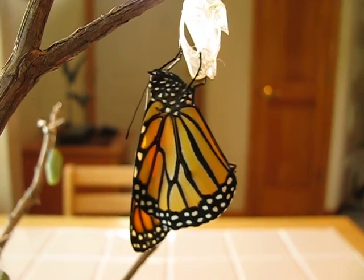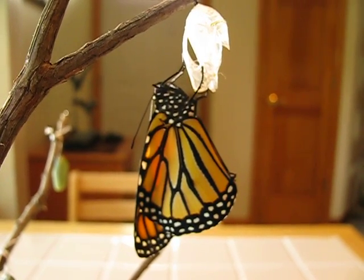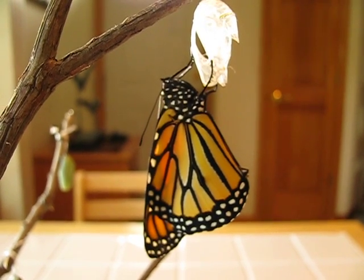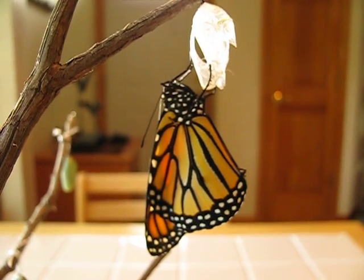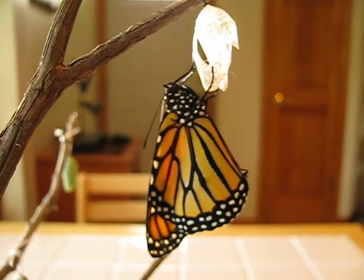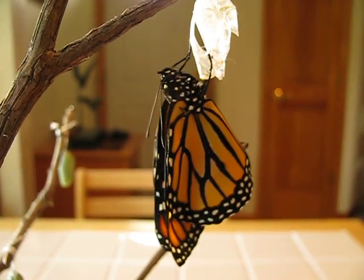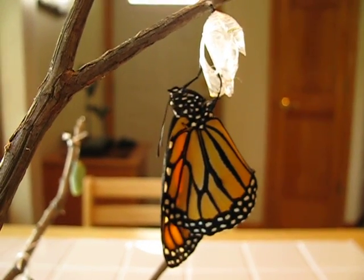This is one of the butterflies that will migrate to Mexico. It's a fourth generation. It will not become sexually active or reproduce, but will concentrate on using its food stores to make the long trip. Whereas most second and third generation butterflies only live two to six weeks, this butterfly could live six to eight months if it makes it all the way to Mexico. Many dangers along the way of course, but we will be tagging this guy and hopefully he'll make it.